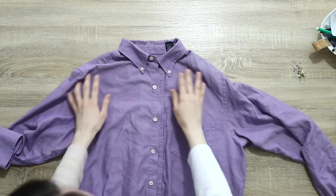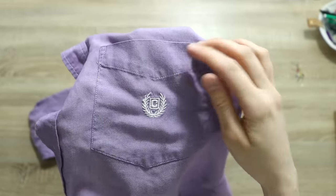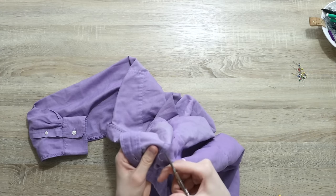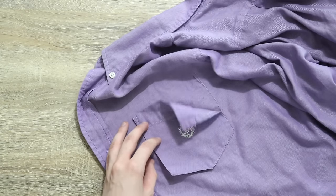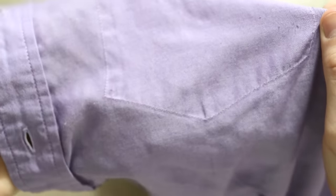Before doing any markings or anything else, I'm going to start by unpicking the bust pocket and both of the sleeves. Now when it comes to the bust pocket, you don't necessarily have to unpick it, but in my case it does sit a little awkwardly on my body. When you do unpick the pocket, be aware that it presents another challenge because most of the time you can clearly see the stitching line once the pocket is off.